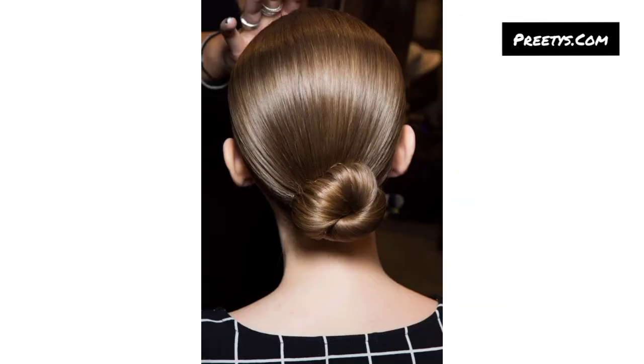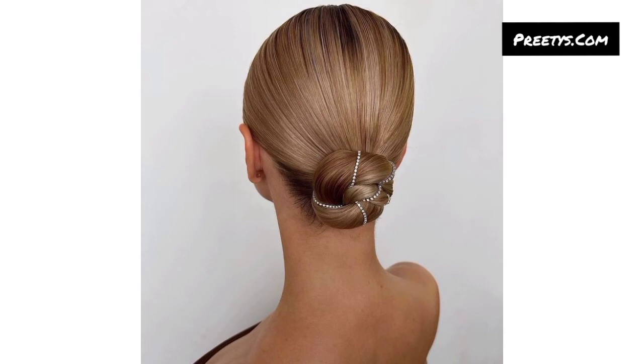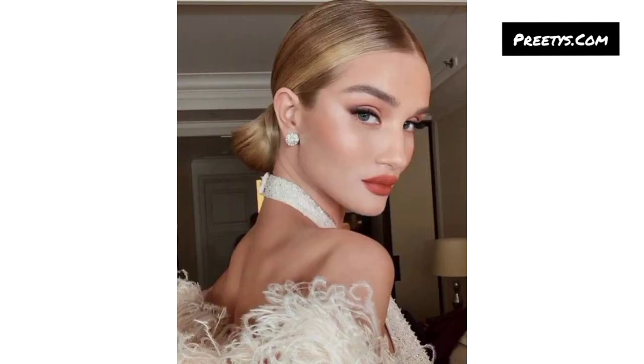Use a donut bun maker for a perfectly round bun: gather your hair into a ponytail, thread it through the donut bun maker, spread the hair around it, and secure with another hair tie. Brush your hair upwards and secure it into a high ponytail, then twist the ponytail and wrap it around the base, securing with pins for a sleek bun.